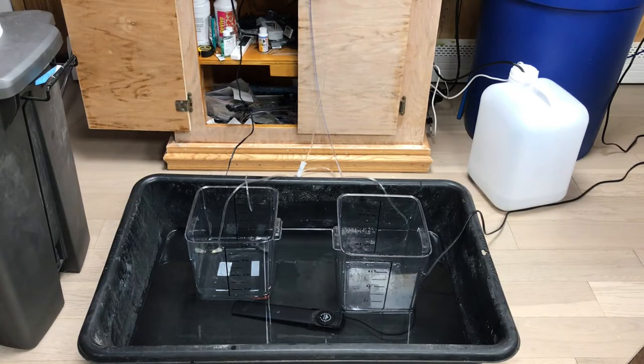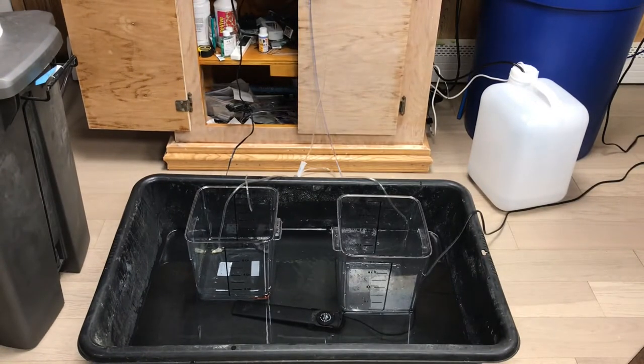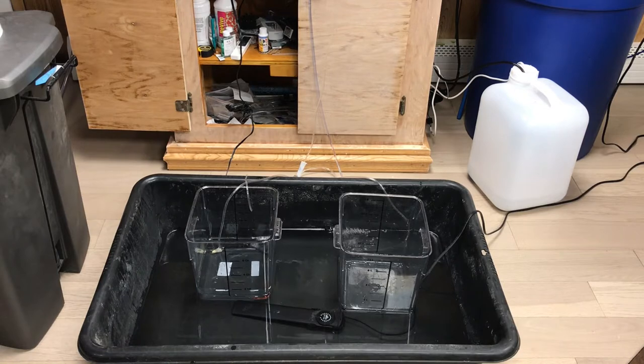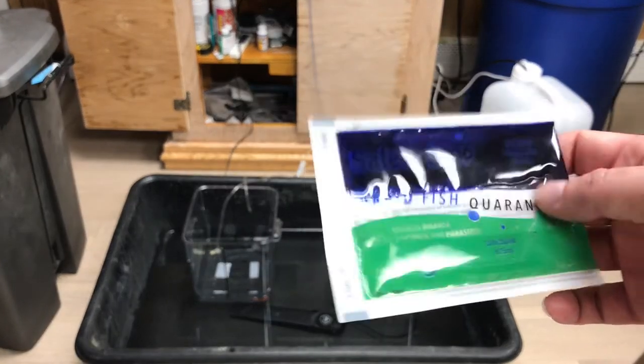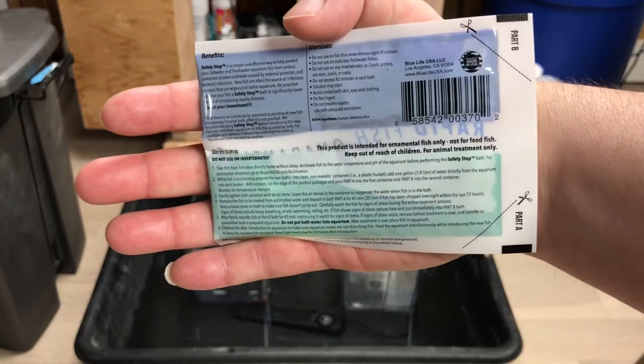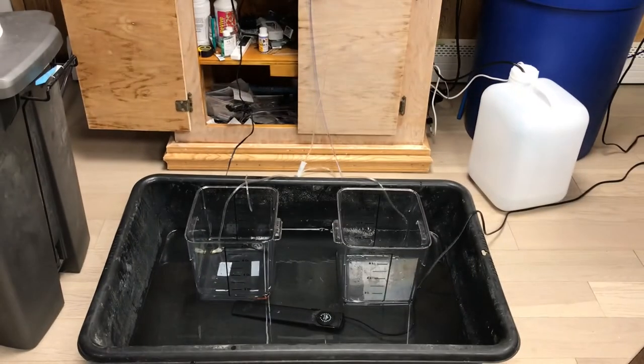Hello everyone, we're back with Glenn Velvet Reviews. I need to acclimate my fish and I'm going to use this stuff called Safety Stop. I don't have the luxury of a quarantine tank — I know that's more important than anything else, but I just don't have that right now. Eventually when I get a bigger tank I'll have a quarantine tank and do it the proper way, but for now I'm going to try Safety Stop. Let's see how it goes.